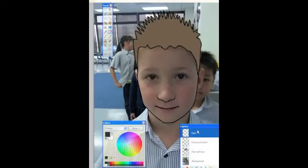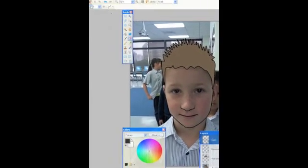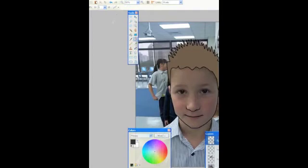I'm quite happy with that. Making sure I'm still in the correct layer. What I'm going to do now is use the brush tool — I'm going to click on the brush tool because we're going to do the eyes.